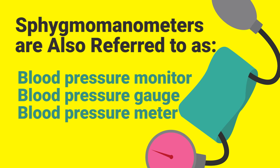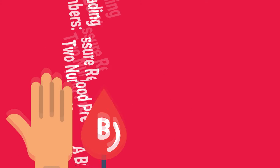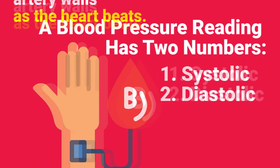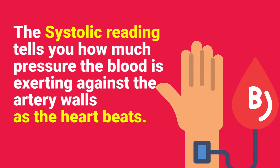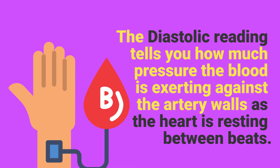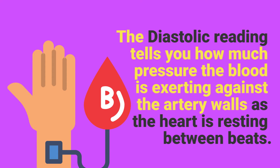Sphygmomanometers are also referred to as blood pressure monitors, blood pressure gauges, and blood pressure meters. A blood pressure reading has two numbers: systolic and diastolic. The systolic reading tells you how much pressure the blood is exerting against the artery walls as the heart beats. The diastolic reading, on the other hand, tells you how much pressure the blood is exerting against the artery walls as the heart is resting in between beats.